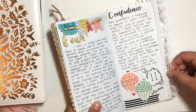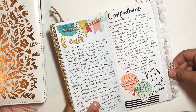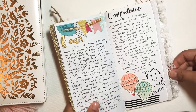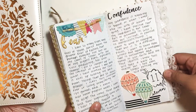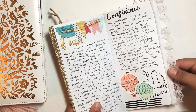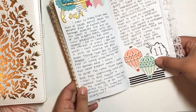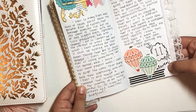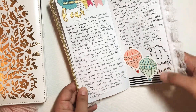Kind of the same thing with confidence — I just wrote about how it's kind of a struggle for everybody, but whenever our confidence is grounded in our identity and who we are in Christ, and more deep things rather than materialistic things of the world, that's when we can truly shine and show confidence. At the bottom I just did some washi tape, some hand lettering, and these are from the carousel sticker sheet.